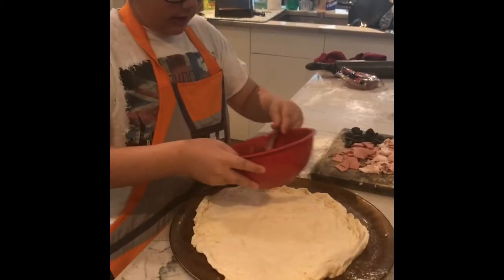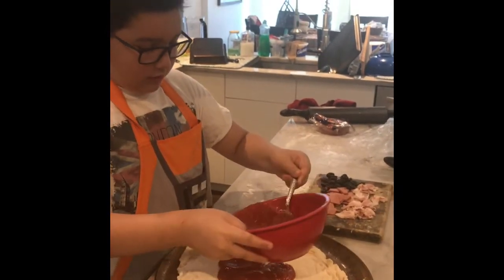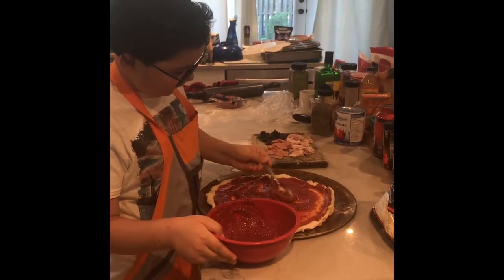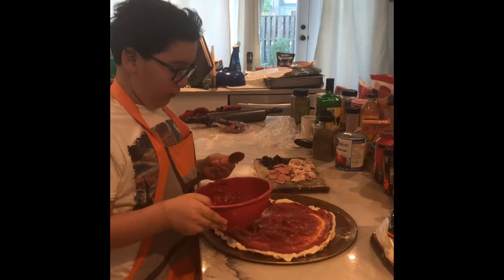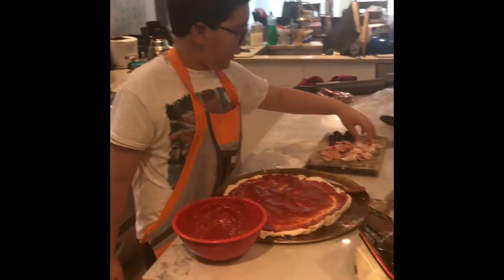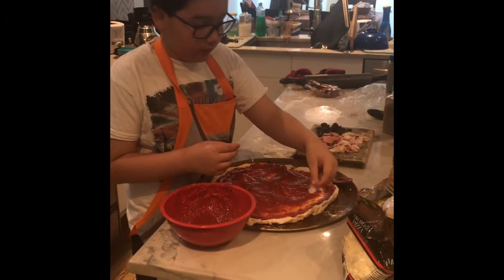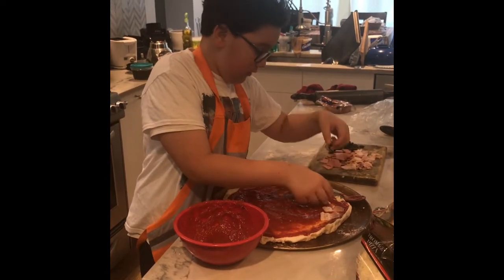For our final step, we're gonna be emptying this tomato sauce onto the dough and then you just want to even it out with a spoon. Now we're gonna put in our toppings. We're gonna start with the bacon — just put it in here and around here.